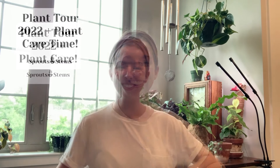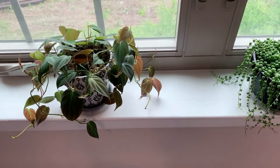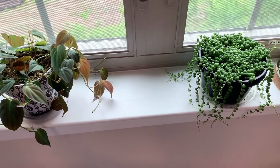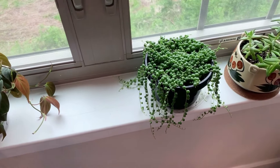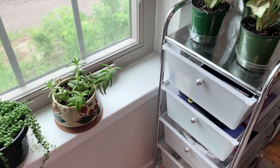Hey everyone, it's Julie from Sprouts and Stems. Today I'm going to give you a tour of my plants, plus we'll be doing some plant care along the way. I actually don't keep too many plants at a time compared to some other houseplant enthusiasts, and that's just because I have to keep things at a manageable level for myself in order for me to enjoy it.